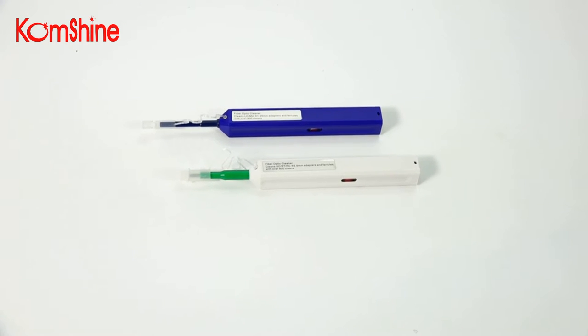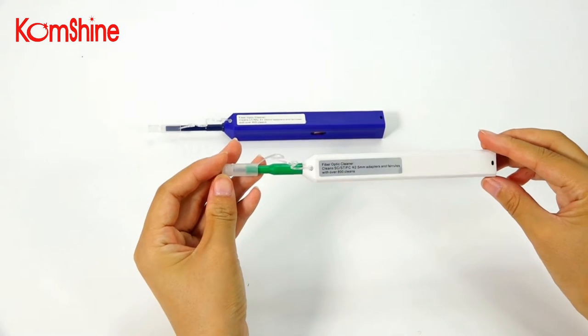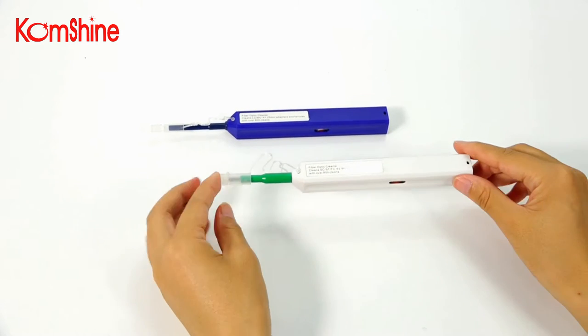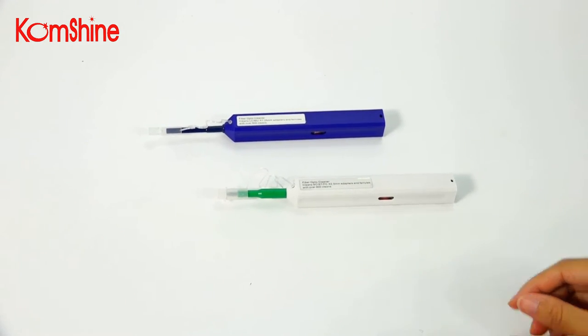This is Koshan QC250 fiber optical cleaner. This is Koshan QC125 fiber optical cleaner.